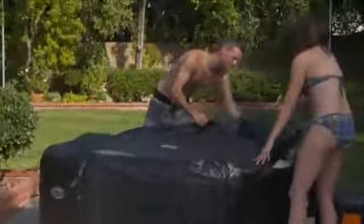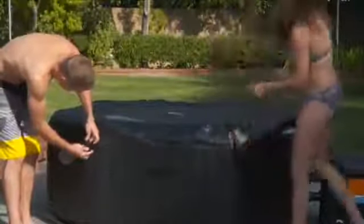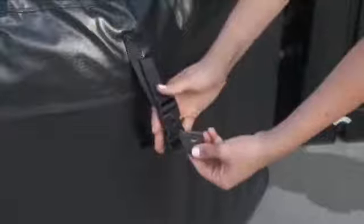When the spa is not being used, always attach the cover and lock the buckles. A properly covered spa avoids potentially dangerous situations and keeps children out of the spa when supervision is not available. To secure the cover, pull all the buckle straps tight and lock the buckles with the provided key. Maintain a safe spa and enjoy years of happy use.